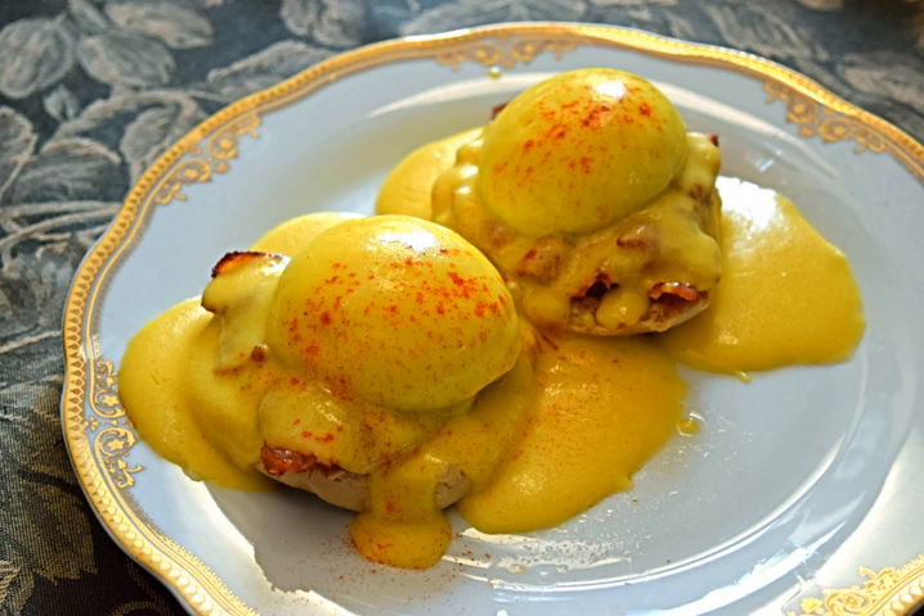Sauce Choron is a variation of Béarnaise without tarragon or chervil, plus tomato purée. Sauce Foyote, also known as Valois, is Béarnaise with meat glaze. Sauce Colbert is sauce Foyote with reduced white wine. Sauce Paloise is Béarnaise with mint substituted for tarragon. Sauce Au vin blanc, for fish, is Hollandaise with a reduction of white wine and fish stock. Sauce Bavaroise is Hollandaise with cream, horseradish, and thyme.